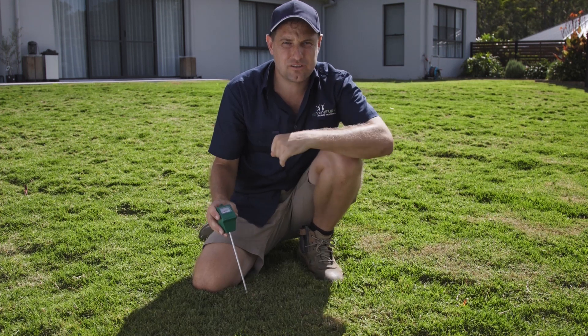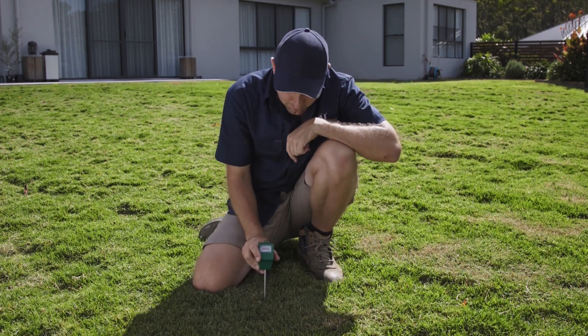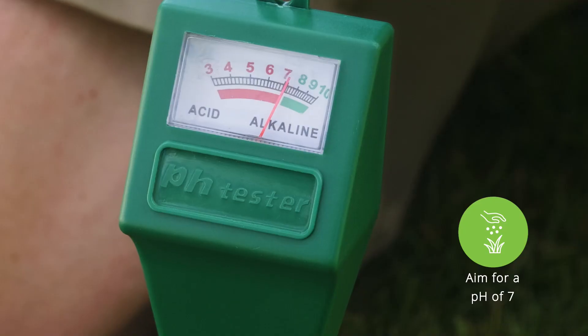One way you can do a soil pH test is with a pH tester probe. Insert it down to about 100mm and just wait a few seconds. The reading comes up at seven — very good.